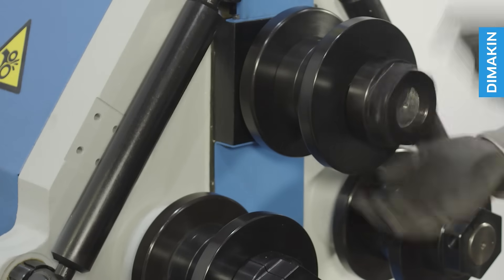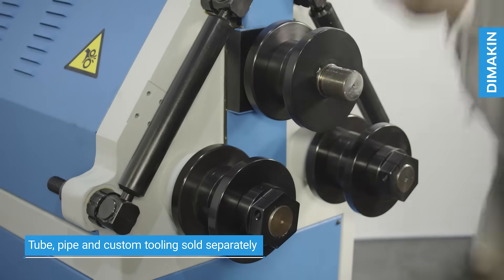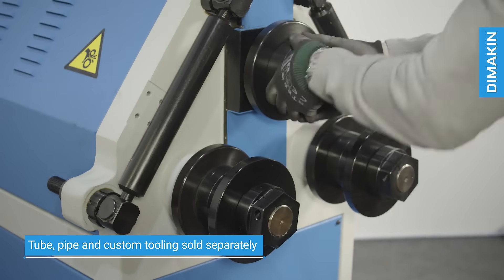The segmented tooling is appropriate for use with box section, flat bar and solid rod, although tooling for all sizes of tube, pipe and custom profile can be ordered.